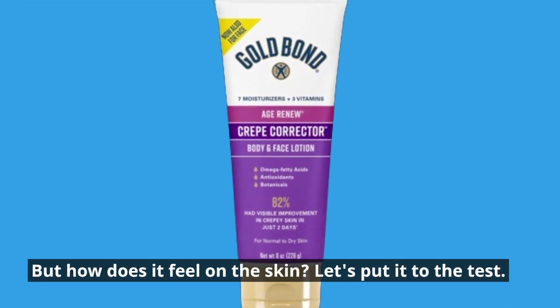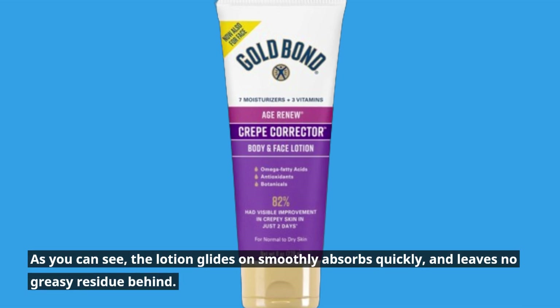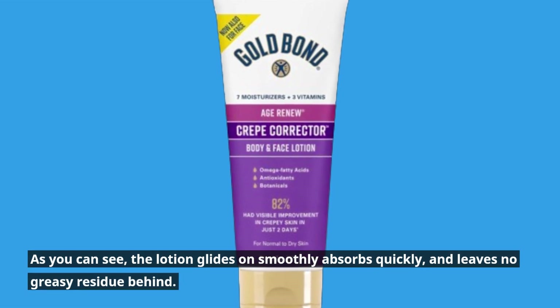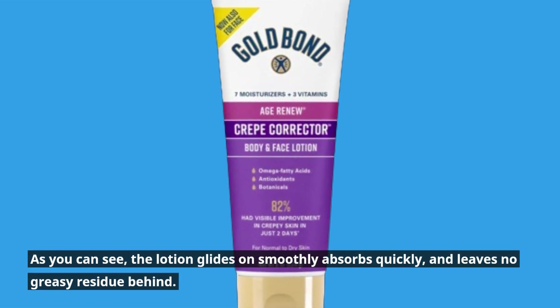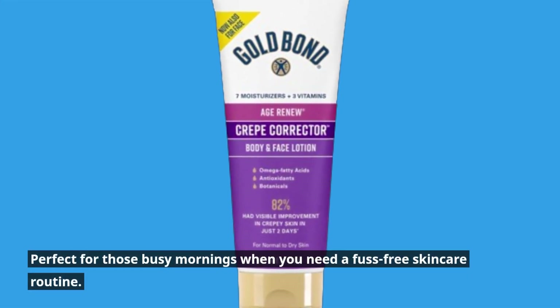But how does it feel on the skin? Let's put it to the test. As you can see, the lotion glides on smoothly, absorbs quickly, and leaves no greasy residue behind. Perfect for those busy mornings when you need a fuss-free skincare routine.